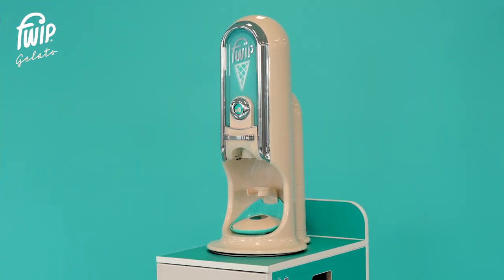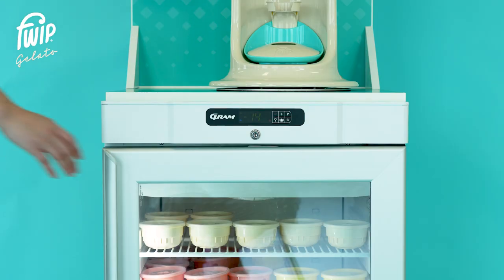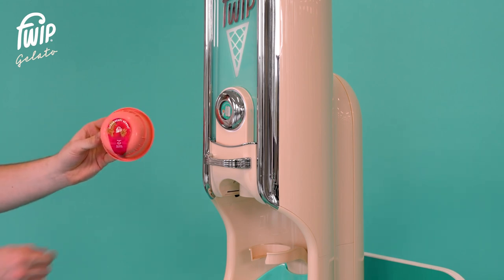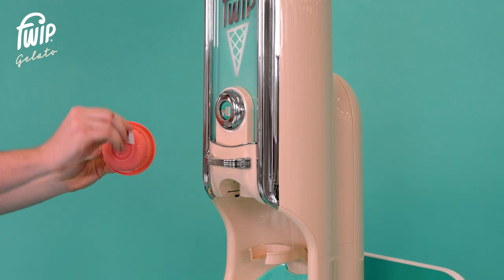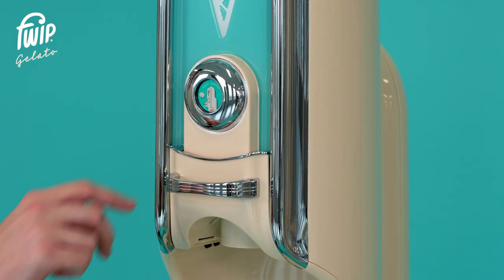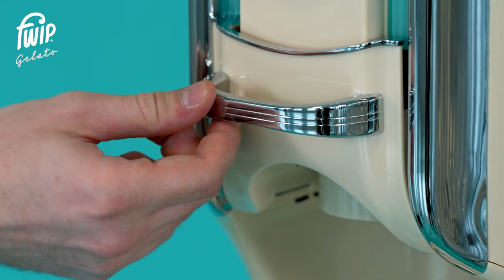Once your Portobello is switched on and operational, you can begin to make an ice cream. First, pick a pod from the freezer and remove the sticker at the base of the pod — remember, never remove the lid from the top of the pod. Pull the handle towards you to open the drawer and make sure it is fully extended.